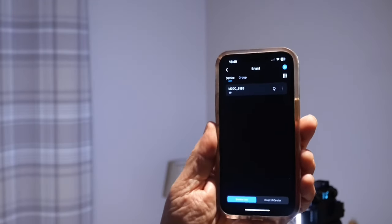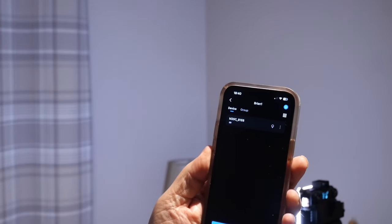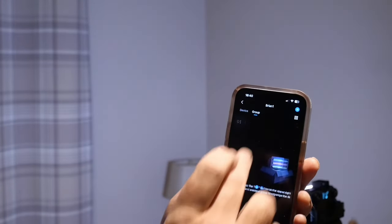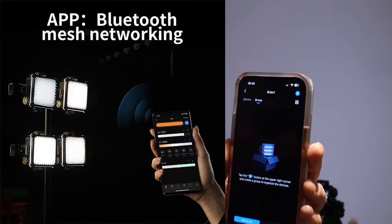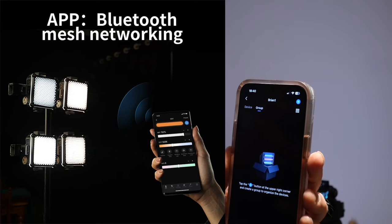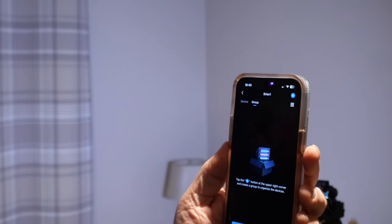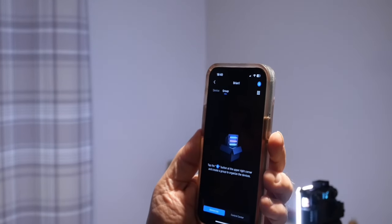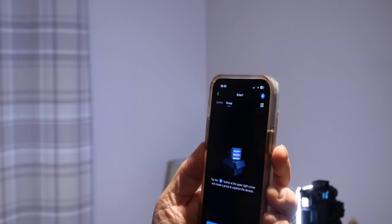In the app's control centre you can add multiple devices. You can actually have a whole group of these lights — it's done through a mesh network, all through Bluetooth. So you can have multiple lights and control them either individually with presets — say, one as red, one as green, one as blue — or as a group, adjusting the individual brightness of those lights up and down.